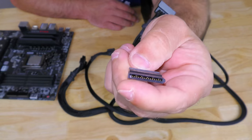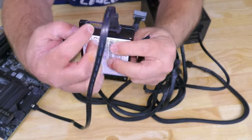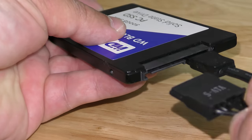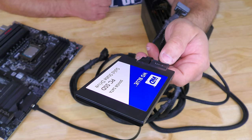Like I showed you with the SATA data cable, there's that little L-notch right over here which will also match up with the L-notch right over here on the SSD — and that's it, it's connected. Now let me show you how to put it inside your computer.